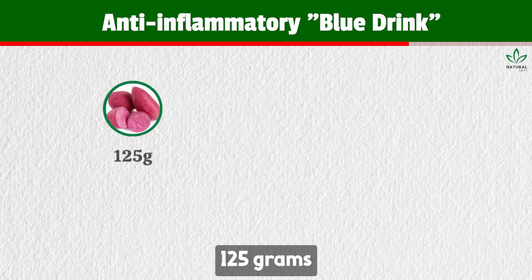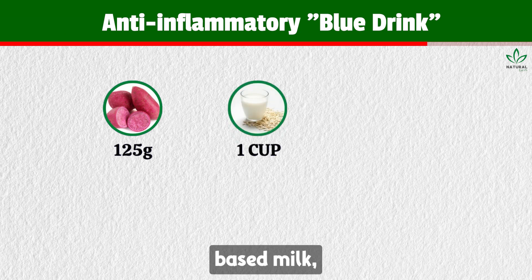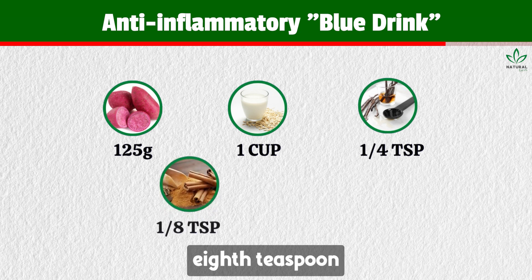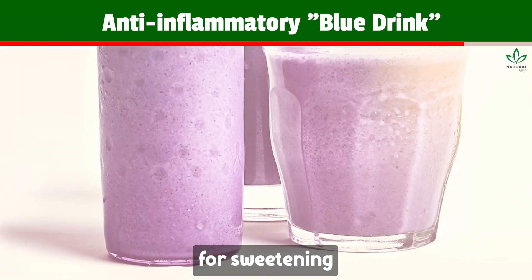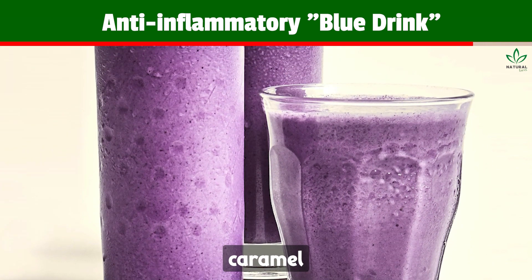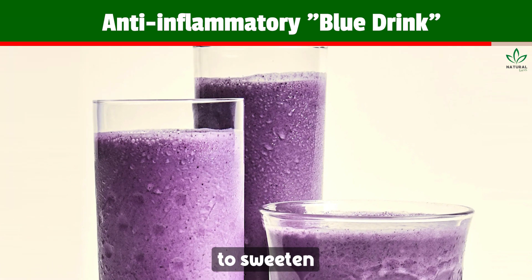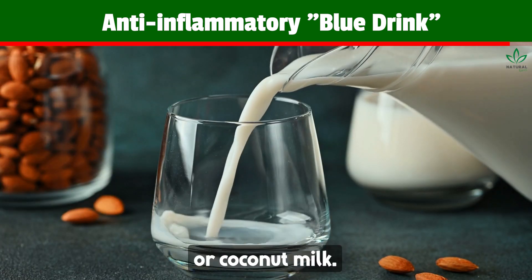Ingredients: 125 grams cooked purple sweet potato, 1 cup plant-based milk, 1/4 teaspoon vanilla extract, 1/8 teaspoon cinnamon powder, and 3 jumbo dates for sweetening. You can also use date caramel, raisin honey, stevia, or demerara brown sugar to sweeten. The plant-based milk can be soy, almond, cashew, walnut, or coconut milk.